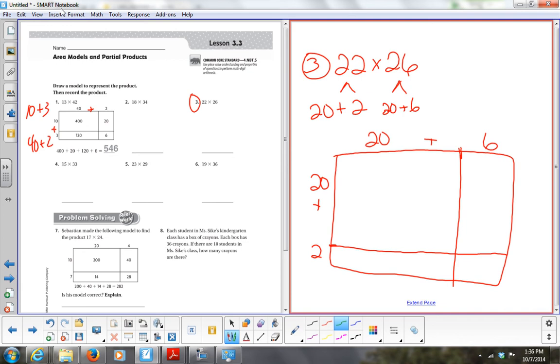Now what goes in this first box? Daniel says 20 times 20. What goes in this second box? 20 times 6. What goes in the third box? 2 times 20. What goes in my last box? 2 times 6. Now what's my next step? Solve these. 20 times 20: 2 times 2 is 4, and how many zeros? 2 — so 400. What's 20 times 6? 2 times 6 is 12, and how many zeros? 1 — so 120.